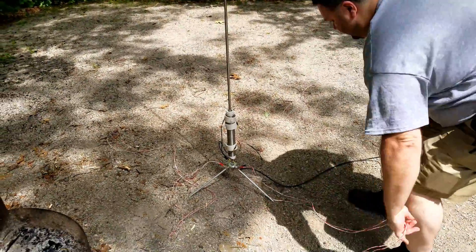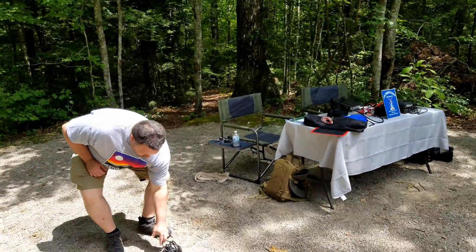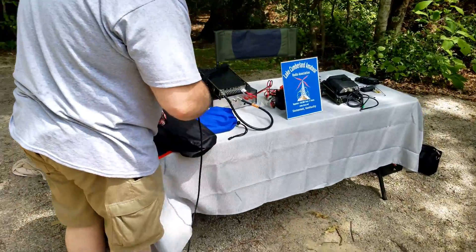Again, the Wolf River Coils Silver Bullet 1000 Take It Along Edition — great little antenna. Check it out. If you need something portable, it'll handle plenty of power and can even be used in a mobile situation if you wish. And we'll bring in some of those contacts.